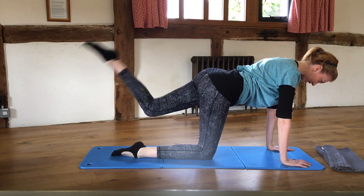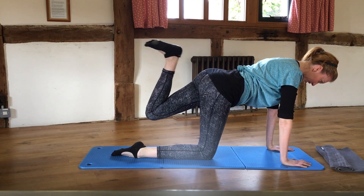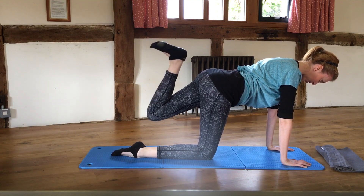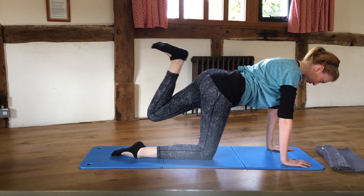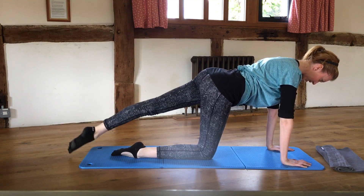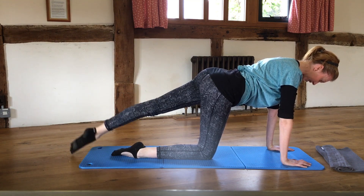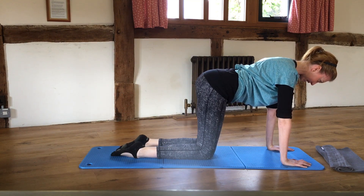Nice and straight as that leg goes out. Five more, four, three, two — last one. Slide that leg back in and take that first leg out again.